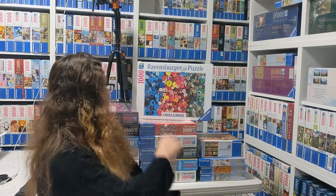Hi everyone, I'm Lisa from Puzzles by Lisa on Instagram and I'm going to show you today a lot of challenge puzzles from Ravensburger from the collection. Let's basically start.